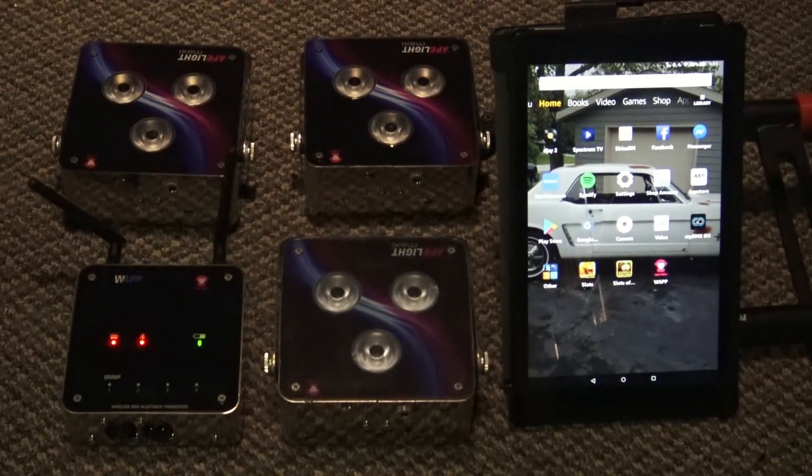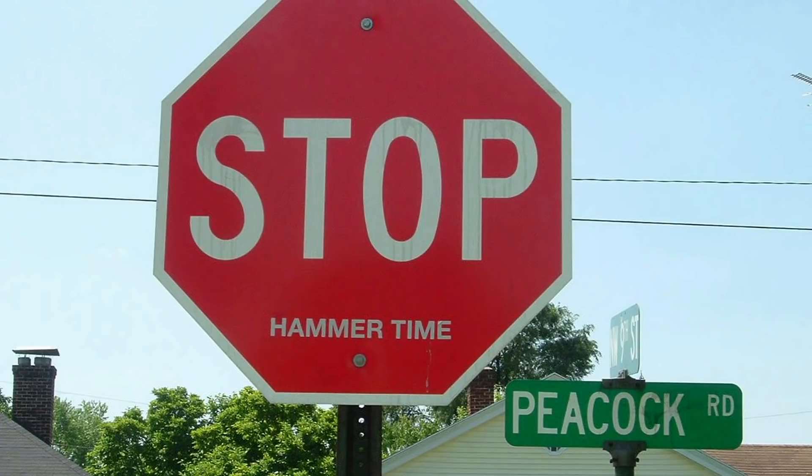In today's video, I'm going to try to give you a quick and dirty guide as to how to get everything working properly on your W app. If you don't do these things, it's not going to work right. So please stop before you try to run the W app, do these things, and everything should run real smooth for you.